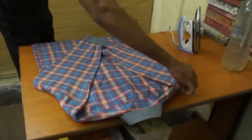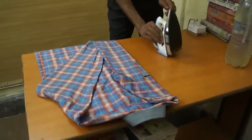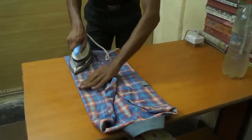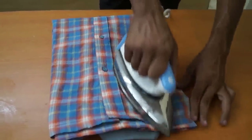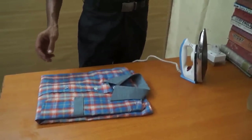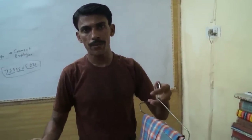Now fold this side and fold here. Now just give it one turn. Your shirt is ready and you can use it for going to any party.